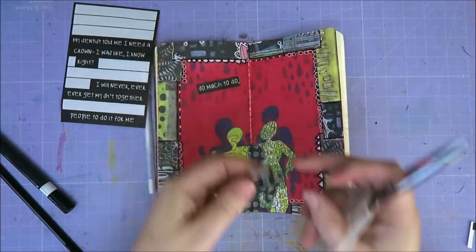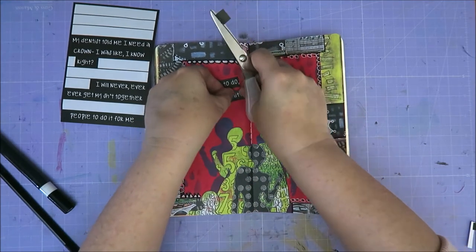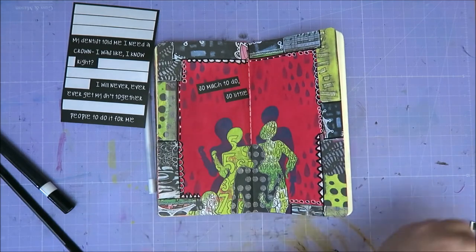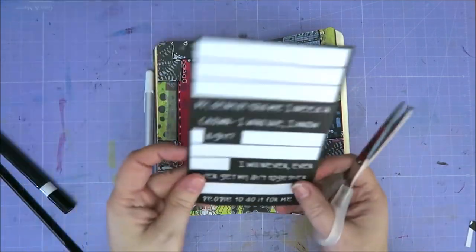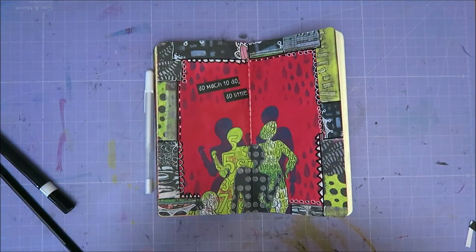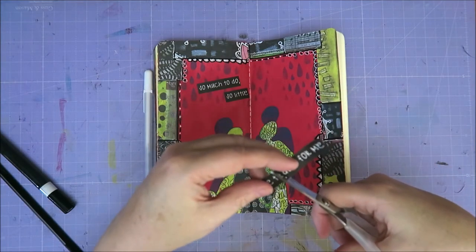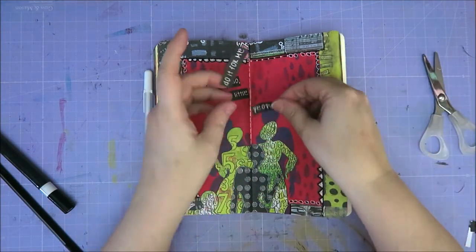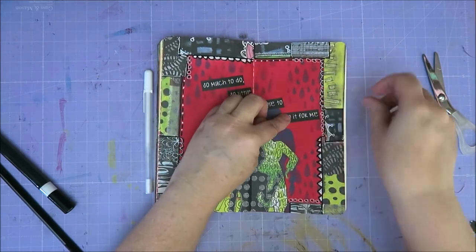So don't think about it, just glue it down. So much to do, so little — I always like to do this not straight but a bit like that. I think almost everyone does. It doesn't matter. So little people to do it for me. I like it.